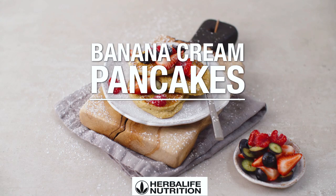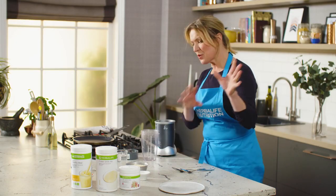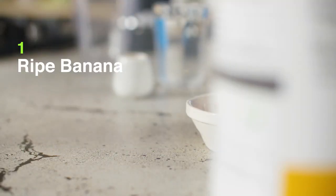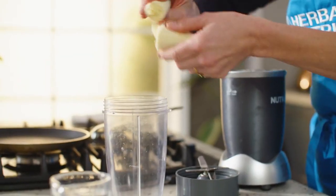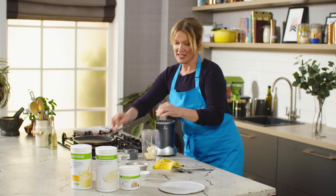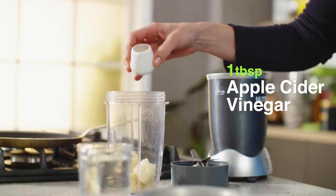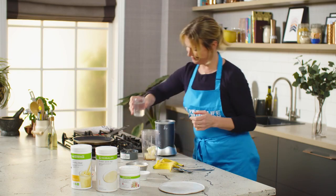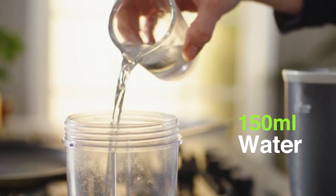I'm going to make some F1 banana cream pancakes. I just put all the ingredients into the blender, whizz it up, and that's it. I've got a banana — pop it into the blender — some cider vinegar, which really helps to give the baking powder a little bit of a lift, water, and some oats.